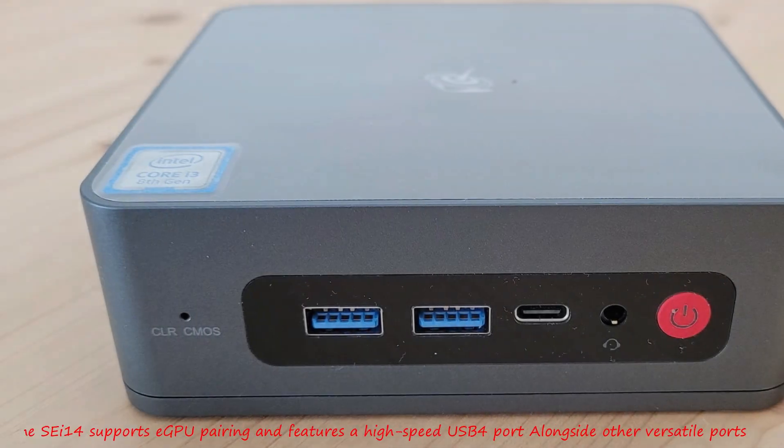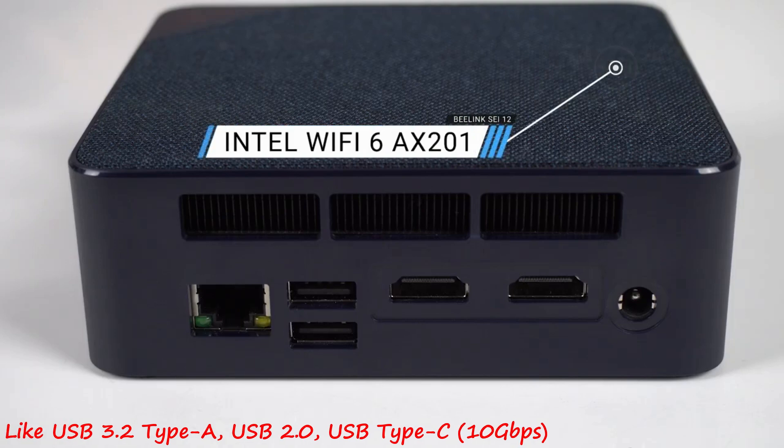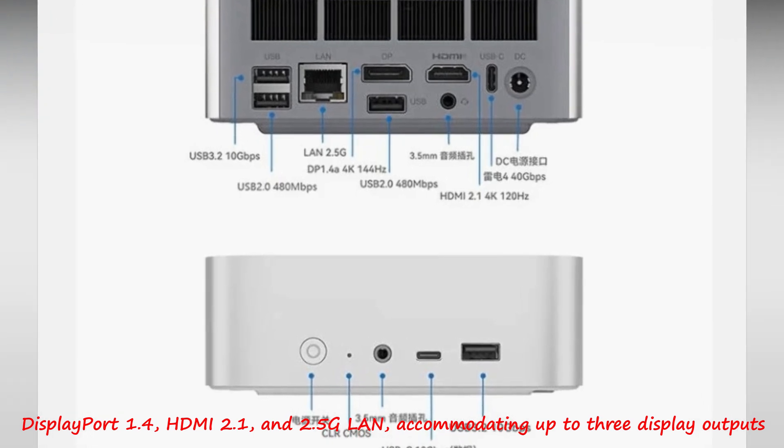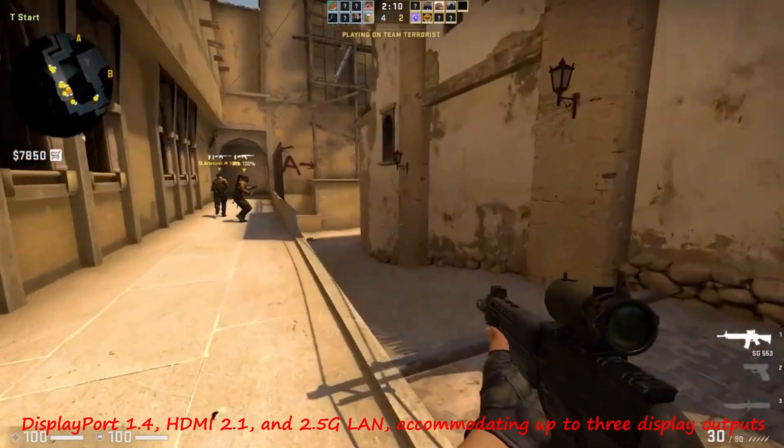The SA-14 supports iGPU pairing and features a high-speed USB 4 port alongside other versatile ports like USB 3.2 Type-A, USB 2.0, USB Type-C 10Gbps, DisplayPort 1.4, HDMI 2.1, and 2.5G LAN, accommodating up to 3 display outputs.